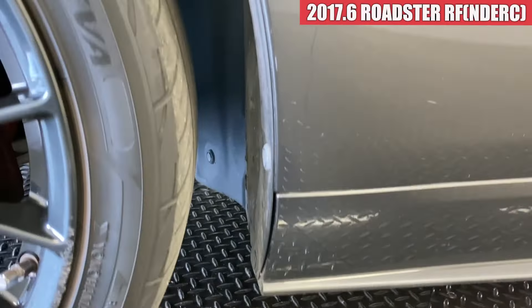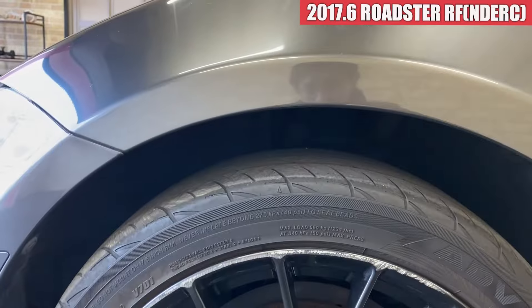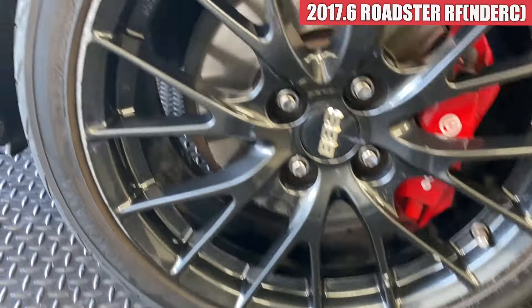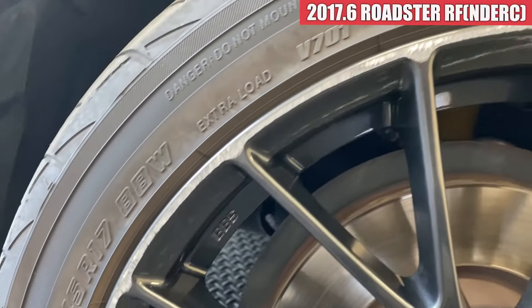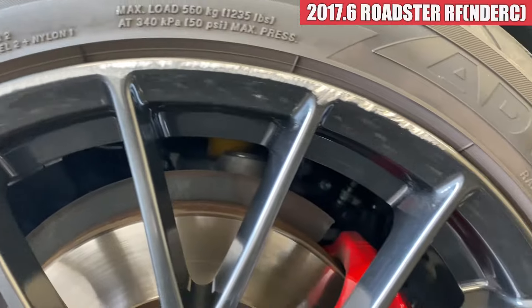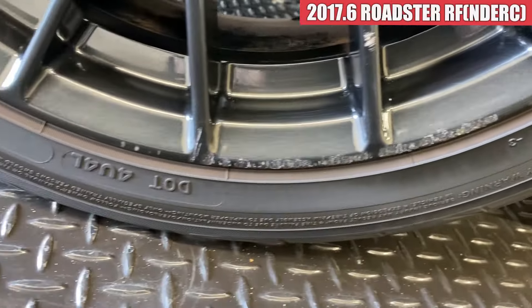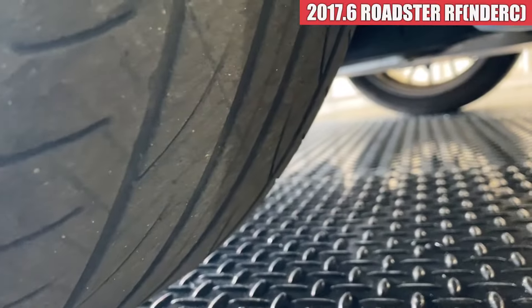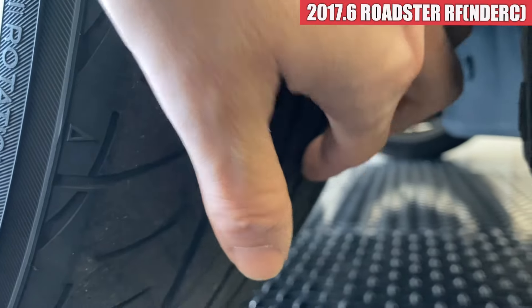続いて左側面見ていきます。フロントフェンダー周りもですね、こういう小さい飛び石傷がちょこちょこっとついている感じですかね。ホイールはBBSが入っているんですけども、左側面はちょっとガリ傷が多くてですね。こんな感じでガリ傷がついていまして、この辺りもそうですね。タイヤの溝はまだ残っているので、このまま使えそうかなという感じですかね。